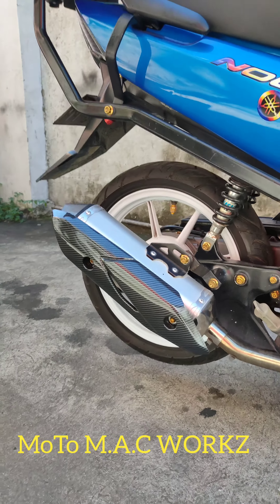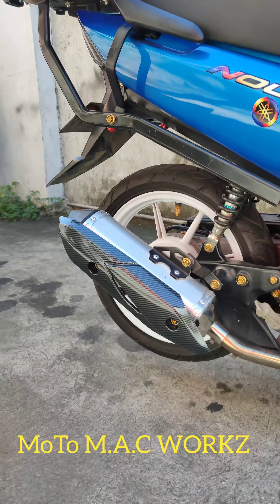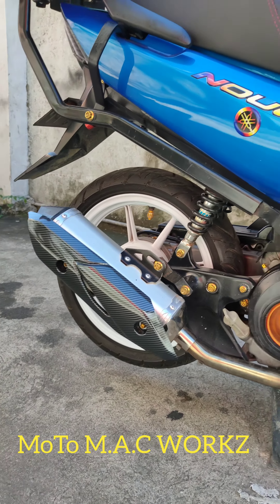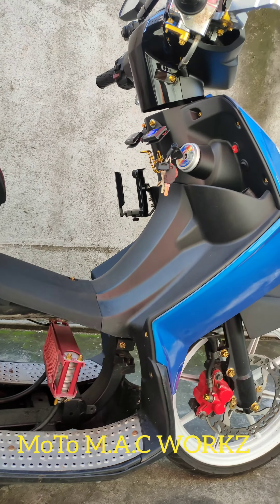Saktong-sakto pa yung ang ginamit ko dito — yung pang Honda Beat na heat guard para sa 5, kay Nolo Nobus A natin.